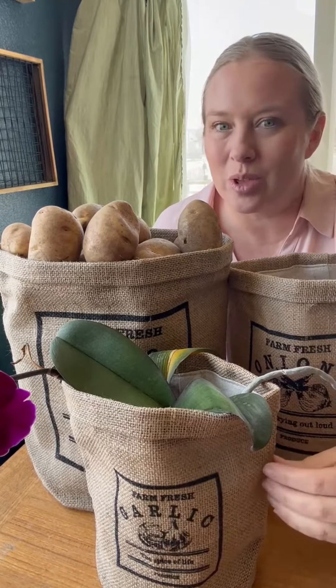The great thing is too, if you are going to use them to store food in, they each come with a plastic container at the bottom. So that is going to make them super easy to clean out when you get towards the bottom.